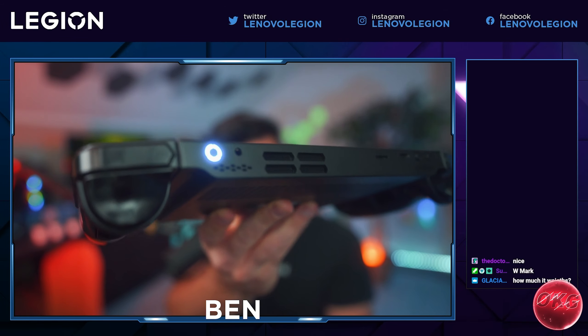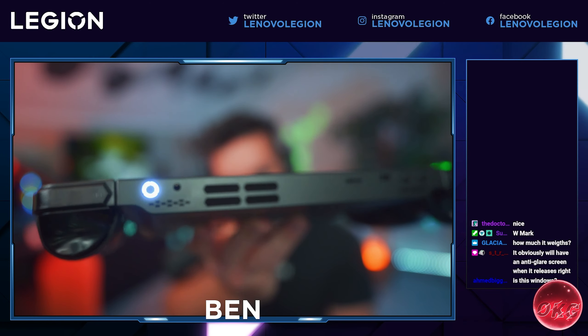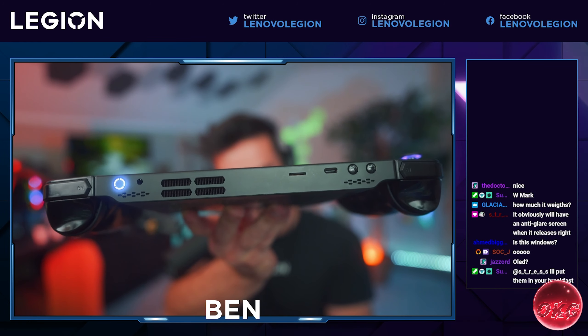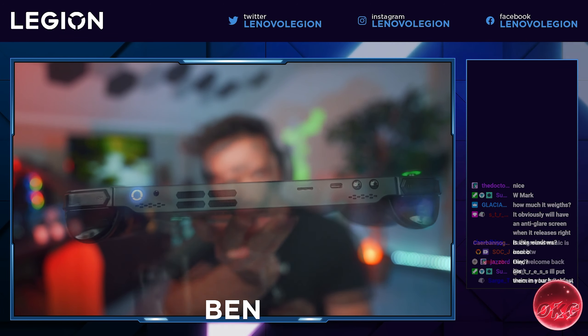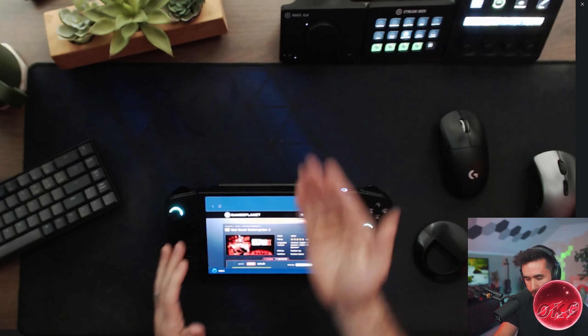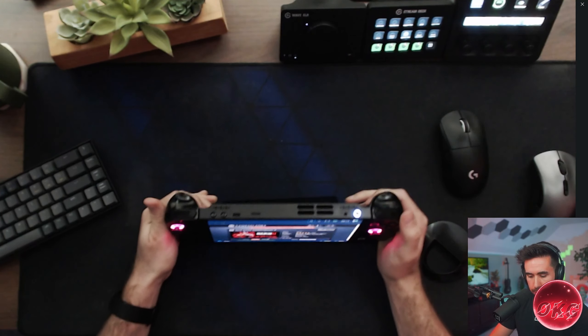This thing even comes with an awesome case that allows you to charge the device while it is inside the case — another feature I've been wanting on my other devices. And let me not leave out the fact that it has a built-in kickstand, which allows you to position the device at whatever angle you want so you can comfortably play wherever.